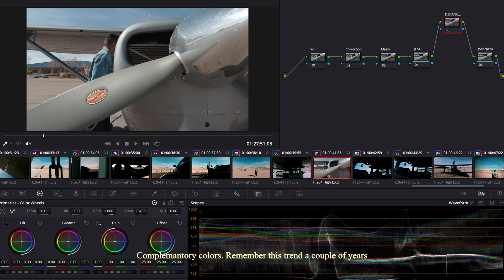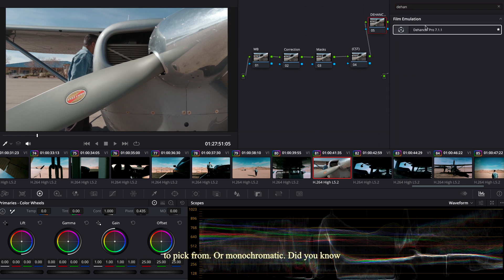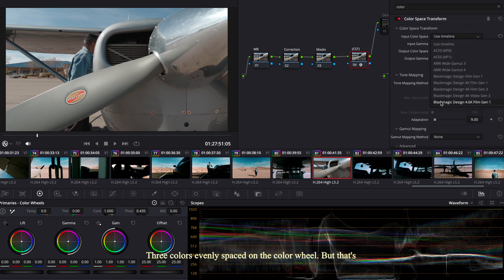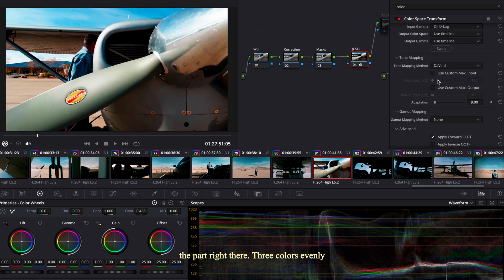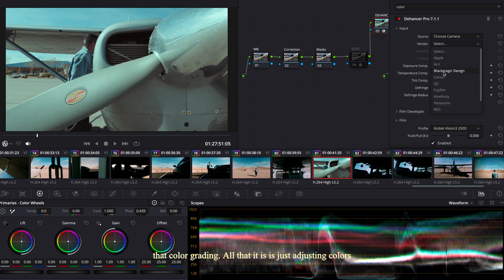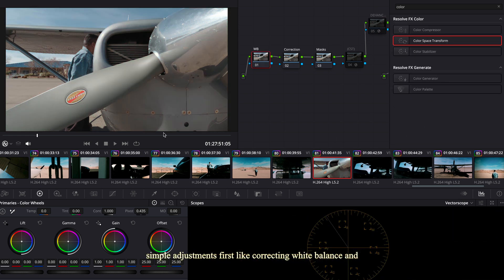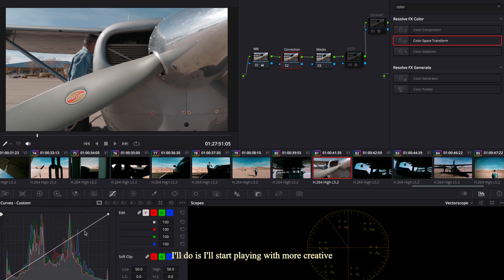You've seen the color wheel, you've ignored it — so have I. But if you learn it as a roadmap to getting beautiful colors, it doesn't mean you follow it exactly — know it so you know which rules to break. Complementary colors, like that orange-and-blue trend a couple years ago, are two colors on opposite sides of the wheel. Monochromatic is three shades of one color base. Triadic colors are evenly spaced on the color wheel — all beautiful looks.